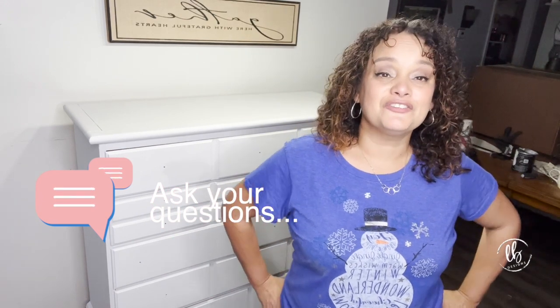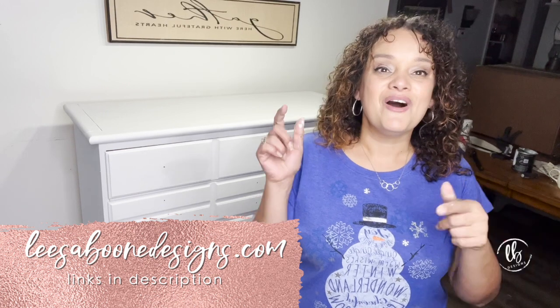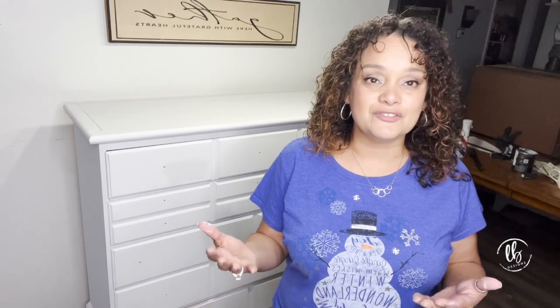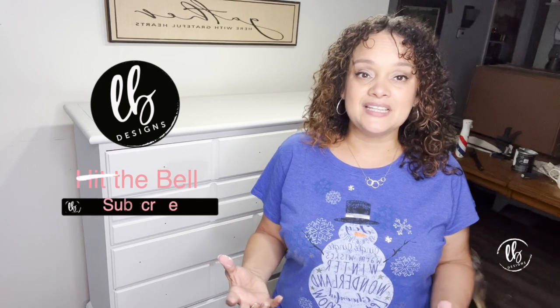If you have any questions, feel free to ask me. You can contact me on any of the social media platforms or comment below. You can also hit me up on my website, lisaboondesigns.com. All of the details and links for all of the products are in the description — you can purchase them on my website. Thank you so much for all of your kindness and support. If you're new to DIY paint, there is definitely a learning curve, so let me know what your issues are and I'd love to help you.